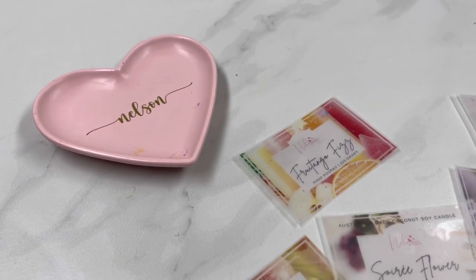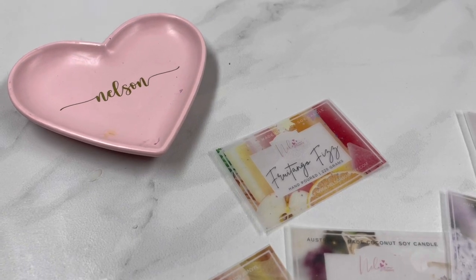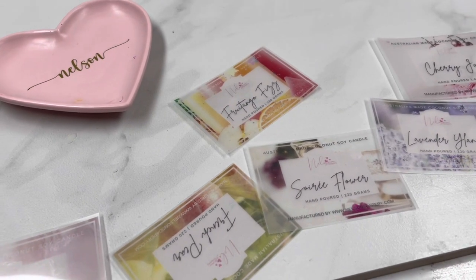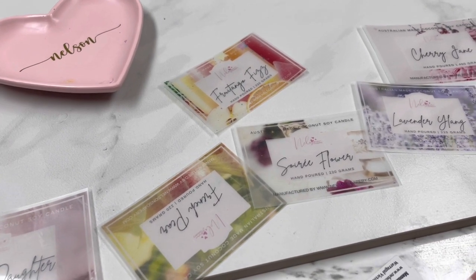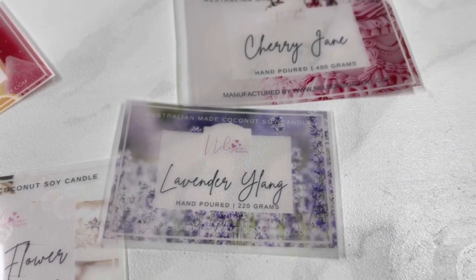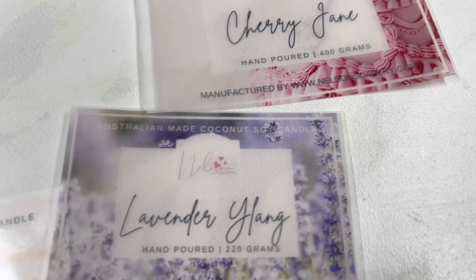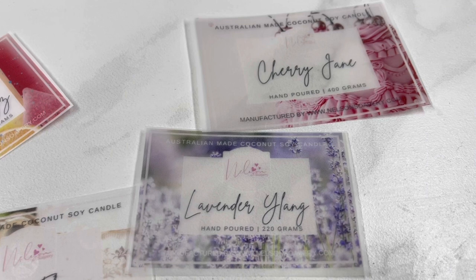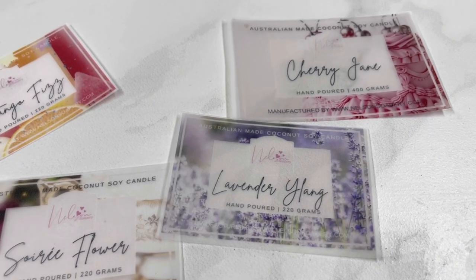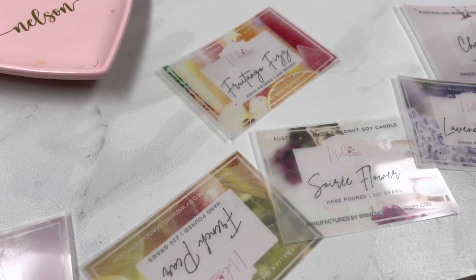For anyone wondering about the little plate I use in my photos — I bought it from a company called Kish, K-I-S-H. They make beautiful handmade bowls and trinket containers in lots of colors. Using the same prop gives consistency to your product photos. My brand is pink, so it brings pink into every shot, even if the candle is lavender purple. I've also finalized my logo — I kept the same lettering but changed the hearts to a flower, because the old version was too tall and hard to fit on labels. The Nelson's Soapery name is exactly the same.